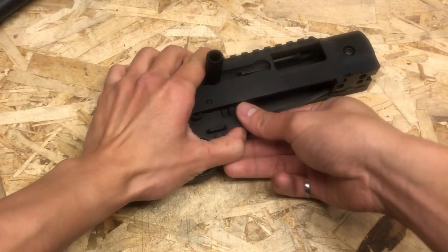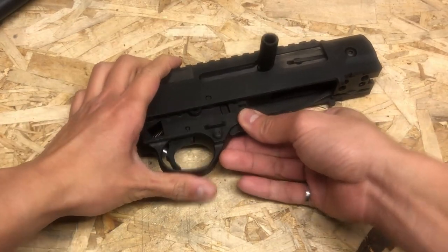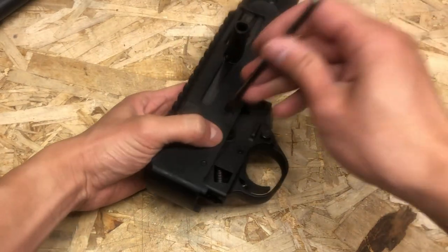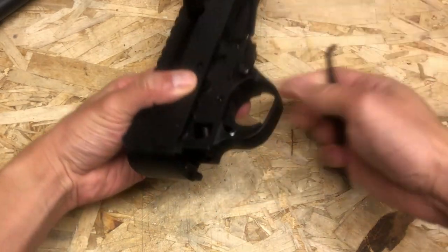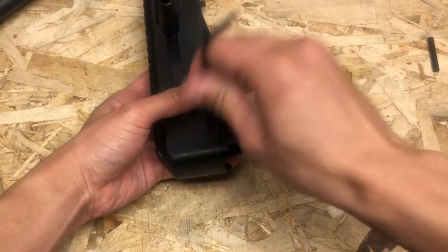This is just the bolt catch pin that fell off — it's no big deal. Next, you can use either a pin or an Allen wrench and push out the two pins that hold the trigger group.